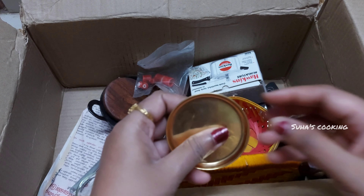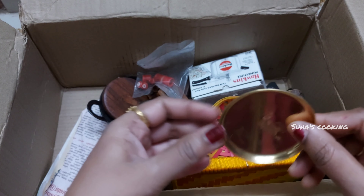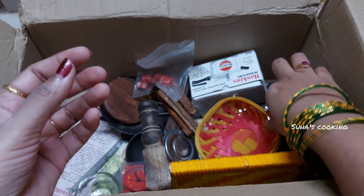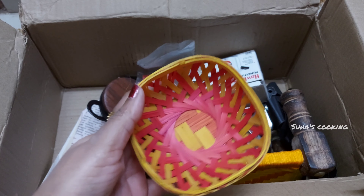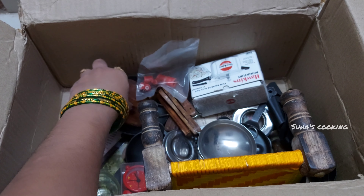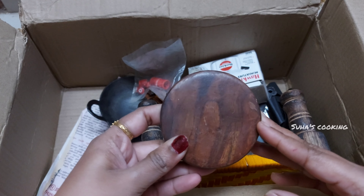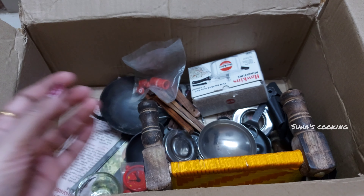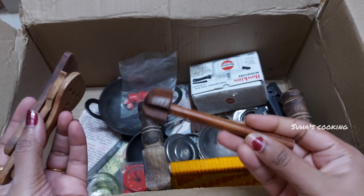This is a plate. This is the chapati plate, but the chapati is ready for the plate, only the plate is ready. This is the cup.